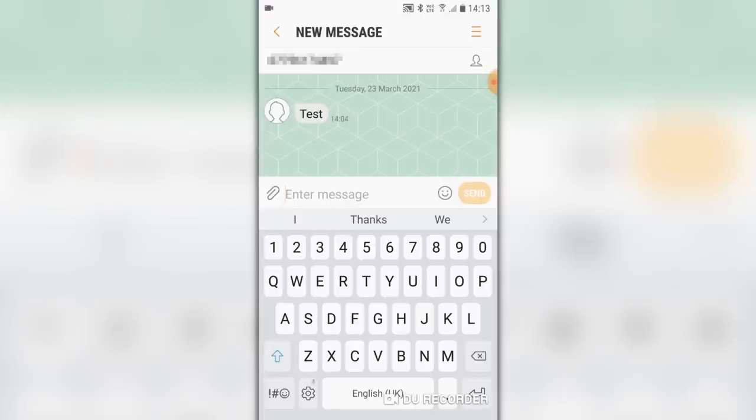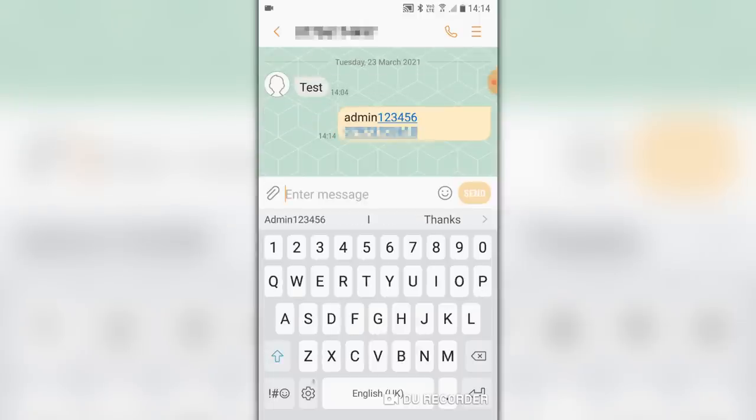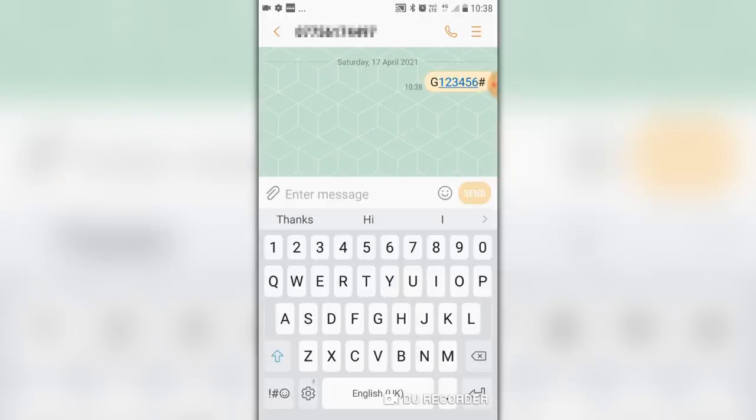Now we need to set it up to tell it what device to talk to and what device you're going to get messages from. To do this we need to send it text messages. You have your phone number from the registration, so you enter that as the recipient. Then you send the text message to it using your own phone: 'admin 123456' followed by a space and then your phone number. Send that and after a few moments you should get a message back to say it's okay. To find out where your tracker is on a map, you can send the message 'G123456#' and after a few seconds you'll get a message back.